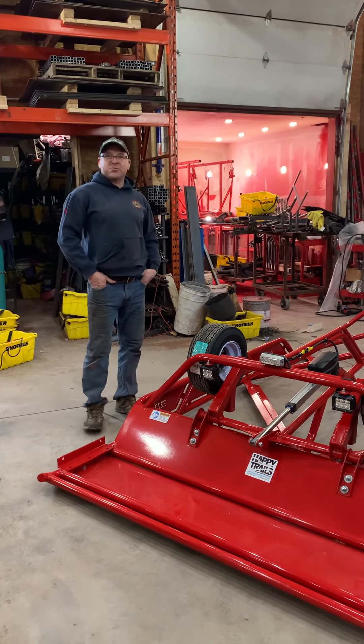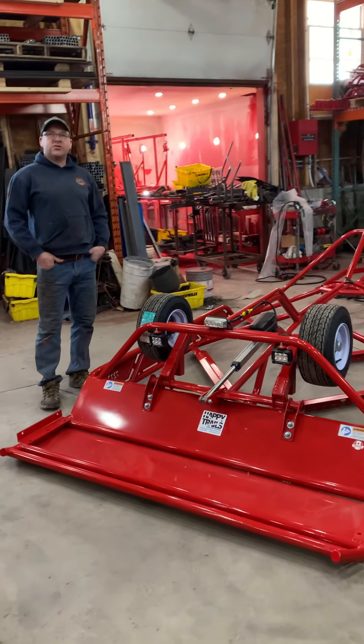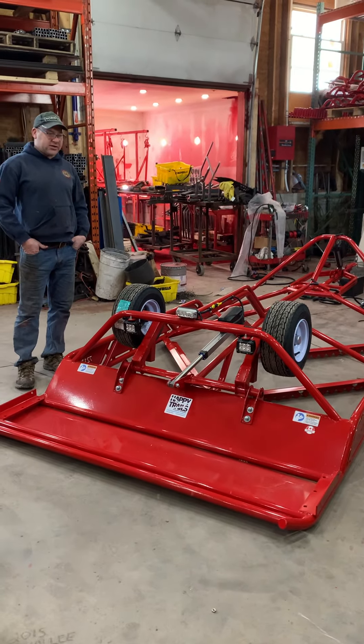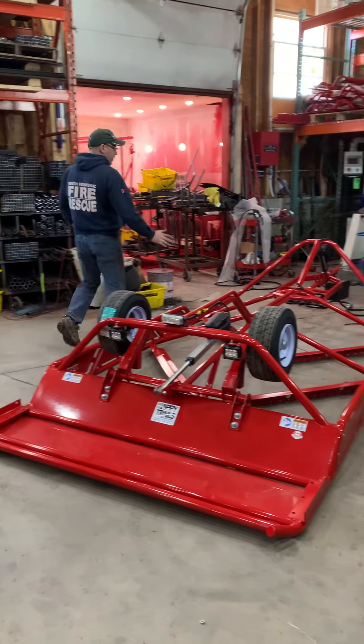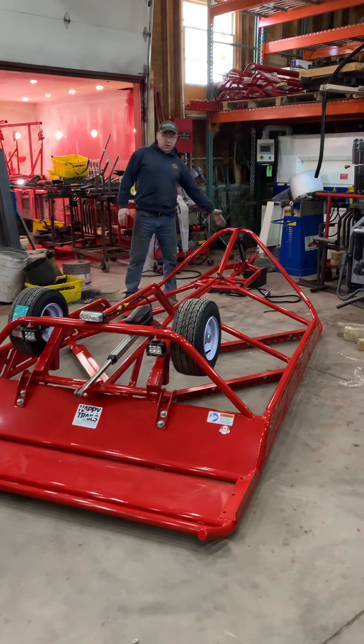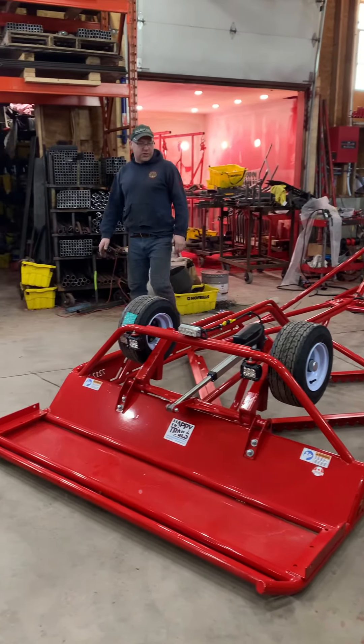Hi guys, Keith here from Happy Trails Personal and Trail Groomers. Today we're doing a walkthrough on our 7212 Club XL. 72 inches wide, the 12 foot is to here — that's how we do our sizing.